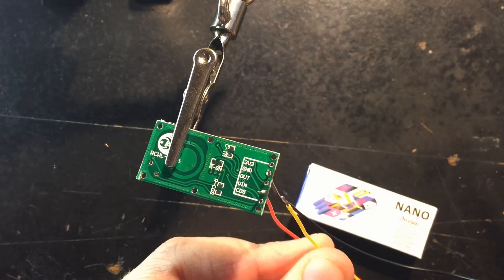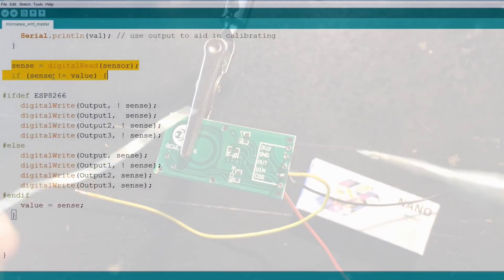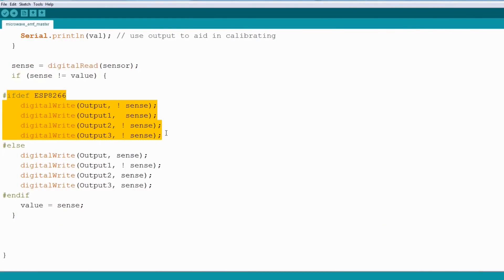The radar module only needs 3 wires: power and the switch pin out. I also added a switch to turn it on or off.